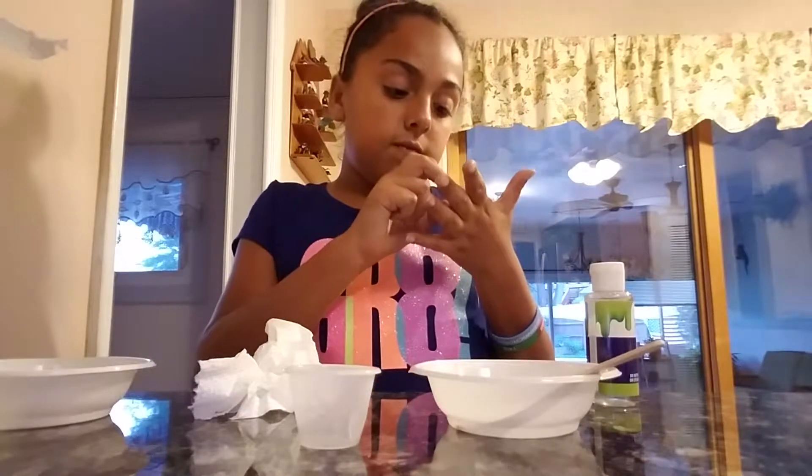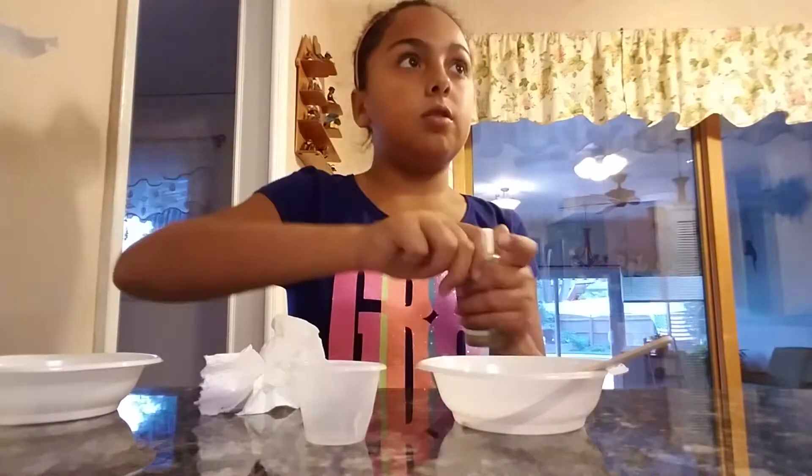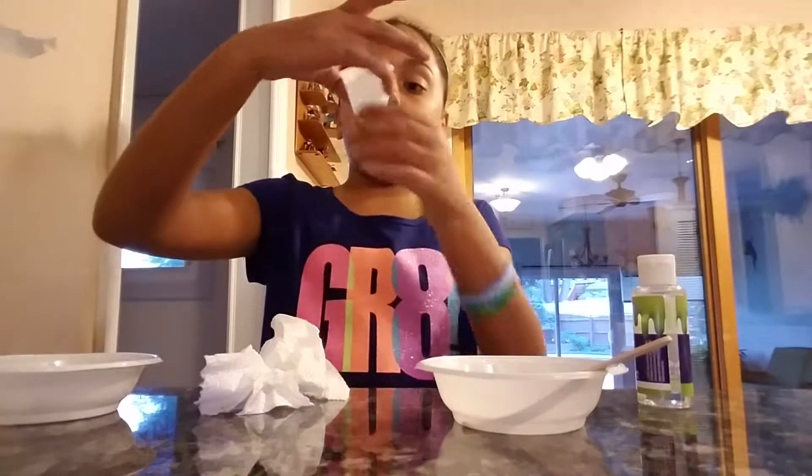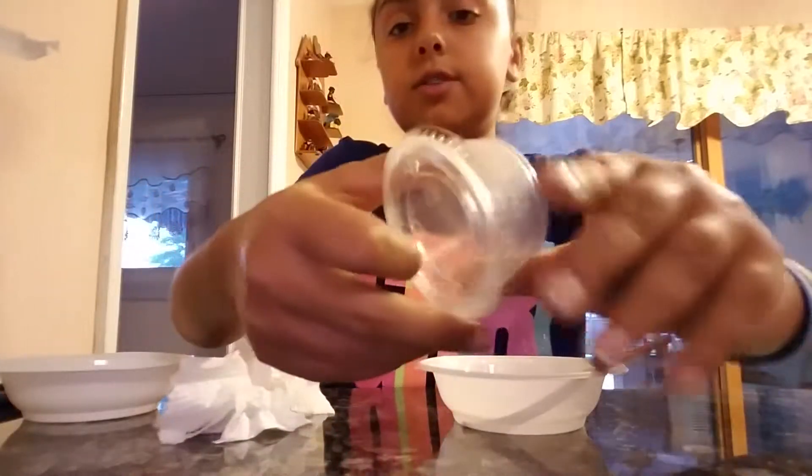So what do we do with the activator again? Slowly pour it into the bowl with the glue while stirring with the slime stick. Five milliliters — I'm not good at measuring, sorry. It's so hard to see because of the bubbles. But I feel like we should write on the container what it is — like bubbly slime or I'm just going to put clear slime. I've never made clear slime!